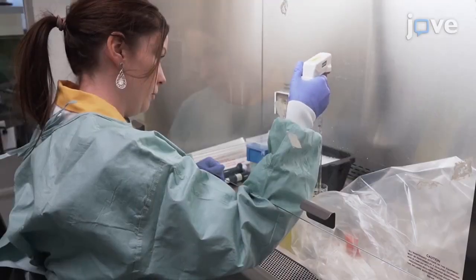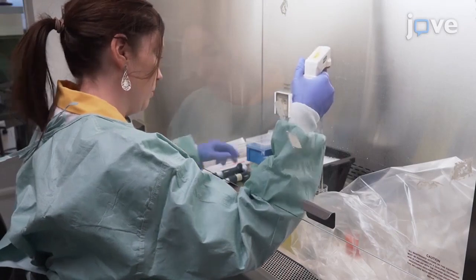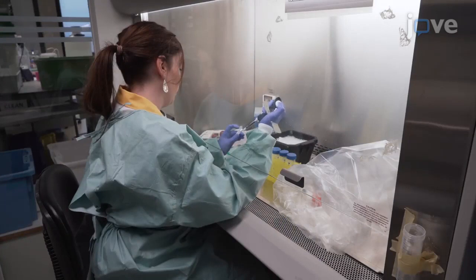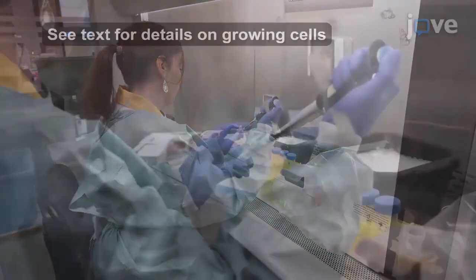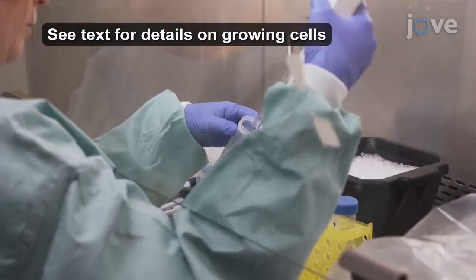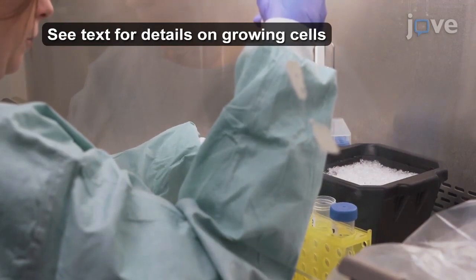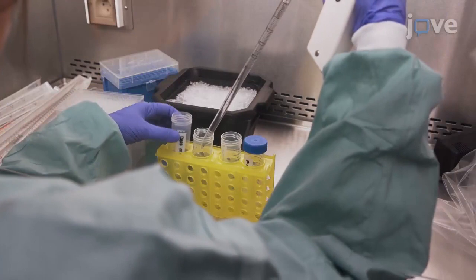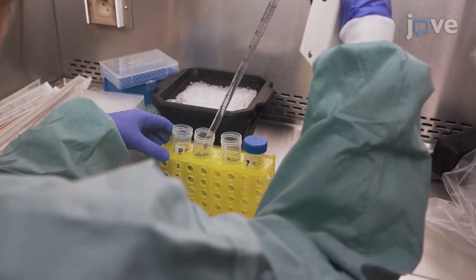After growing the HEK cells, mix 360 micrograms of helper plasmid, 180 micrograms of plasmid encoding the vector capsid, and 180 micrograms of plasmid containing the transgene in 18 milliliters of 150 millimolar sodium chloride to prepare the DNA mix. Distribute this mix over three 50 milliliter conical tubes.